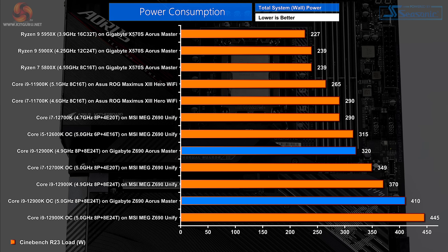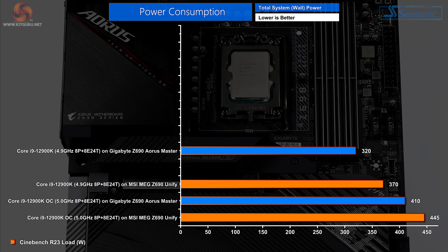Power consumption — this is where things get interesting. Gigabyte is using significantly less power than the MSI; this is system power at the wall socket. We're talking 50 watts less on auto, 35 watts less when overclocked. However, when I retest the MSI, there are bound to be BIOS updates, and I'll be fascinated to see what difference the latest test results show.